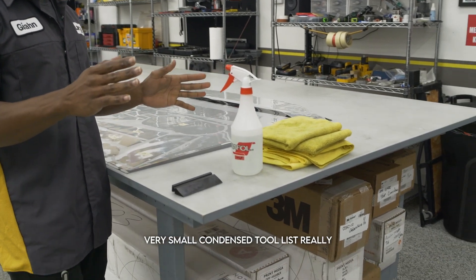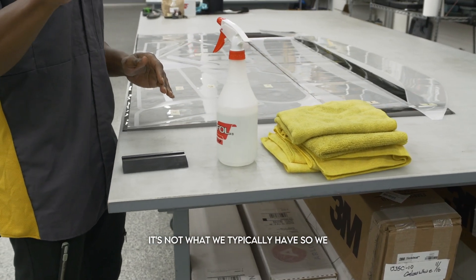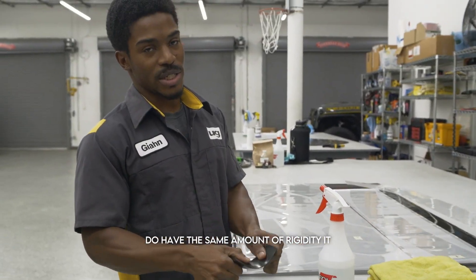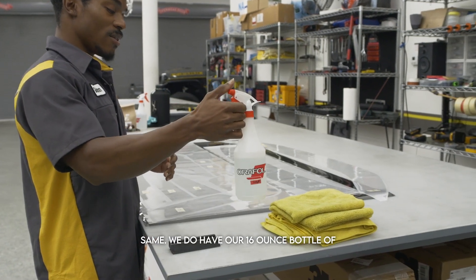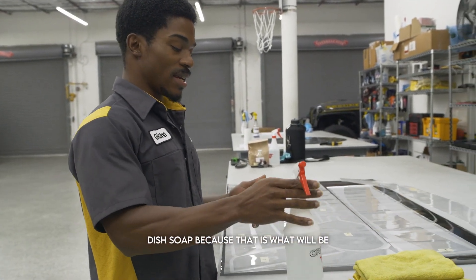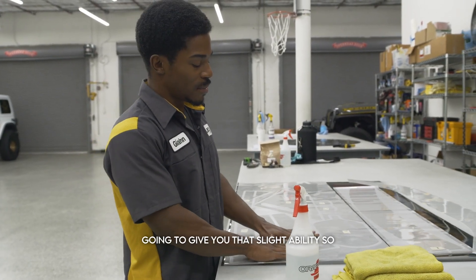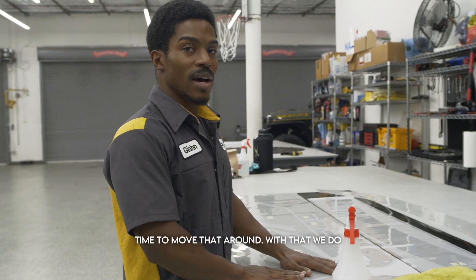On to tools — we have a very small, condensed tool list. We have a squeegee very similar to the one that will be provided for you. We have a black one and a yellow one; they have the same rigidity and it does not matter which one you order. We also have our 16-ounce bottle of water with 8 to 10 drops of Dawn dish soap, which is what you'll spray on the surface of the vehicle and underneath the paint protection film. That gives you slidability so you don't have to worry about laying it on and it not being in the right spot — you have a little bit of time to move it around.